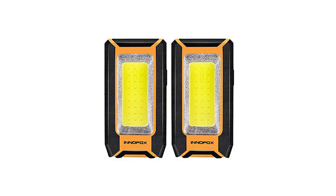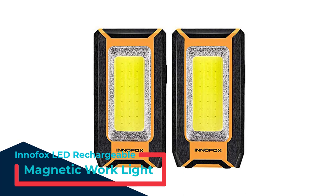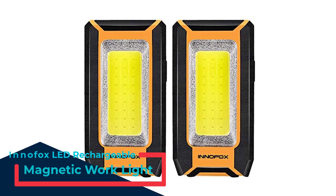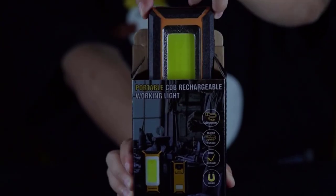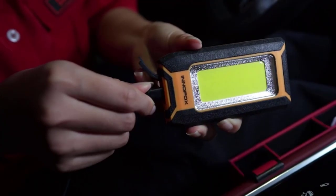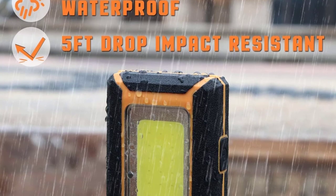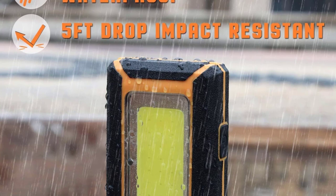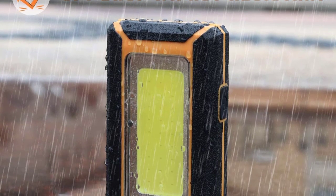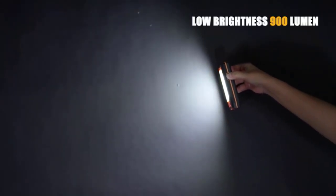Number 4: Inifox LED Rechargeable Magnetic Work Light. The Inifox LED Magnetic Work Light comes in a 2-pack with a completely rechargeable design. Measuring 4.96 x 3.46 x 2.32 inches with a weight of around 6 ounces each, these lights are compact and practical for virtually any scenario. On the main front side, you have a 40W COB LED panel capable of producing up to 1500 lumens of brightness.